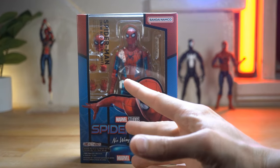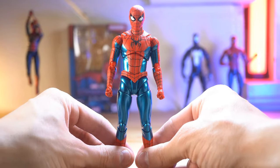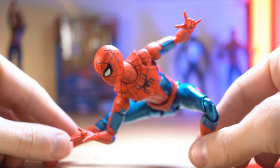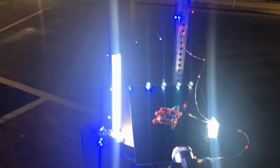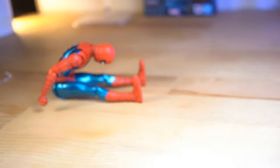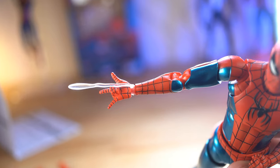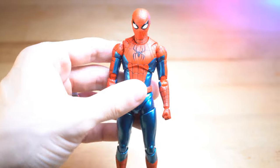Do you agree with me that this is my number one quintessential Spider-Man figure? Or is there another one out there that you think is better? Either way, I think this figure is undeniably just epic in so many ways. Thank you so much for watching. If you enjoyed it, please consider liking it and subscribing to the channel. I've got a ton more action figure reviews just like this coming in the near future — I appreciate you watching and I'll see you in the next video.